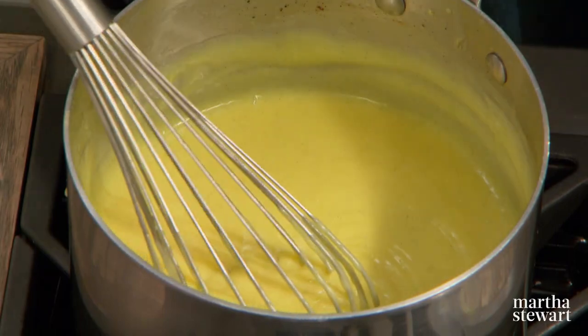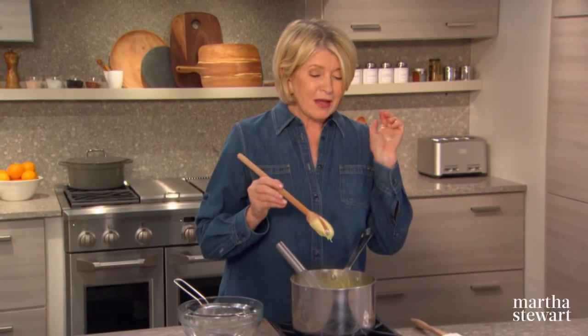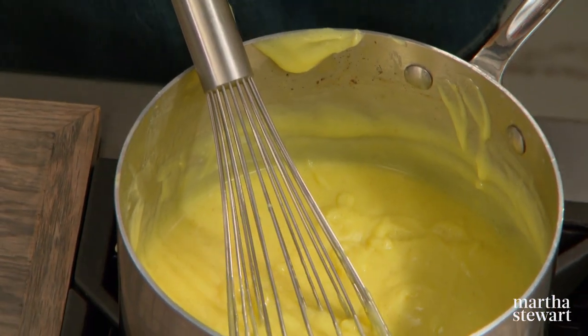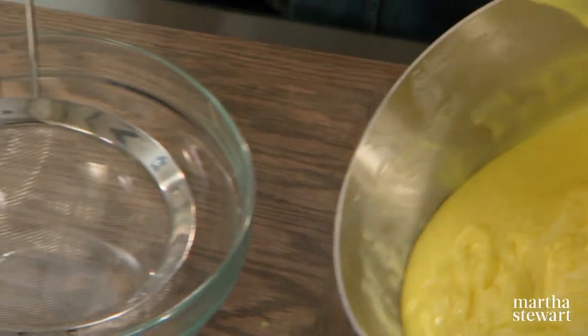This is the custard that will go in the beautifully prepared pre-baked pie crust. Now this is getting to be just the right consistency — it is the right consistency when a finger drawn through like that, the line stays open. Then pass this whole pot of custard through a sieve.